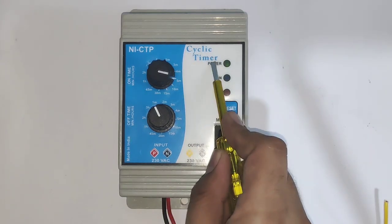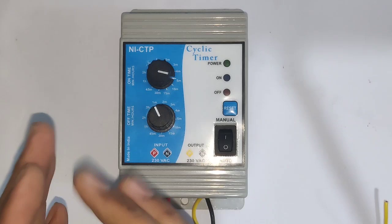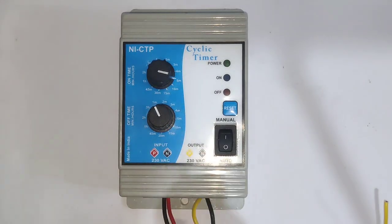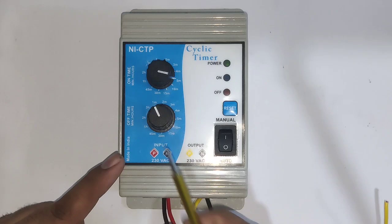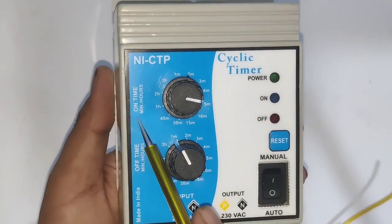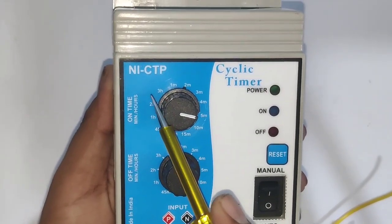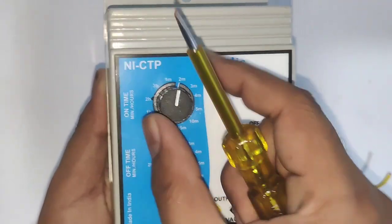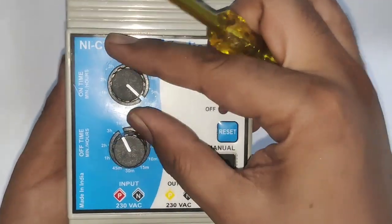Programming of this cyclic timer is very simple. First, you can see we have one knob for on time. This knob is for setting on time, and you can set timing from one minute to three hours on this cyclic timer. Setting is very simple — just rotate this knob to set your timer.